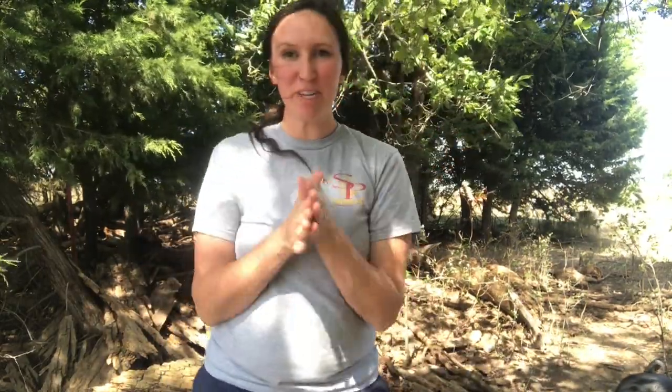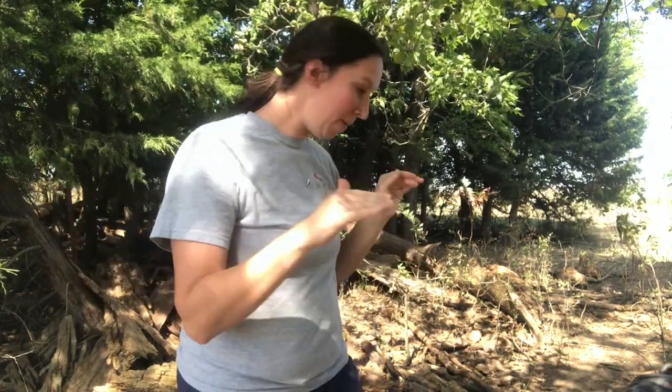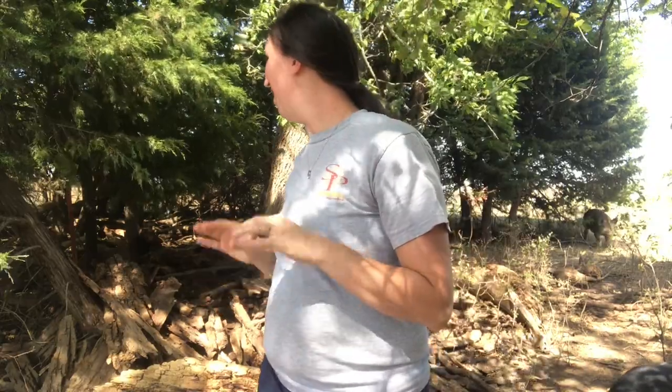As you guys can imagine, we have to use different size fencing for different animals. So if you think of a pig, they're going to be way down here. A sheep, maybe a little bit higher. And then a cow — their back is like up to here on me. So I'm out here with the pigs so I can show you their fencing.